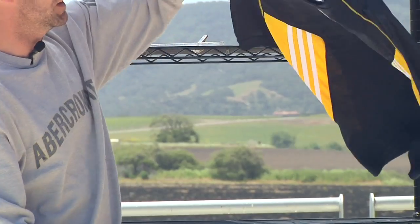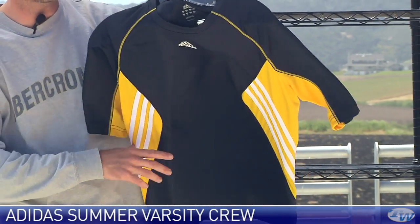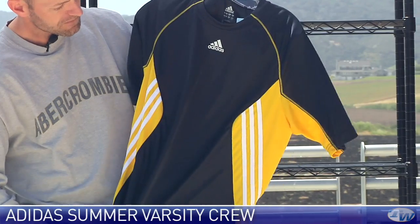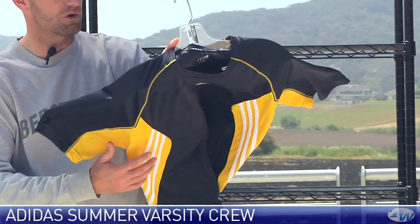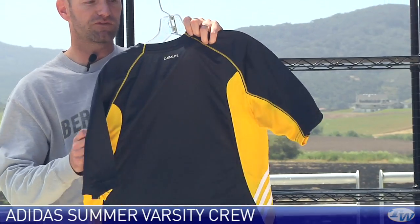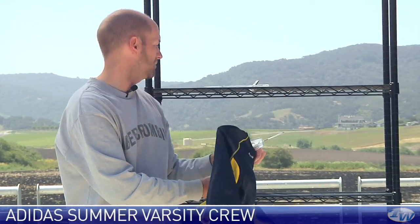And then last up we have the Varsity Crew. It's going to tie in really nicely with that warm-up jacket and pant we looked at, and also that short. Love the color story on this one. Nice performance fabric, very thin — you can see the light through it, so really nice breathability right there down the back of this garment.